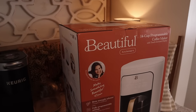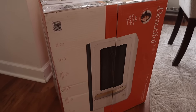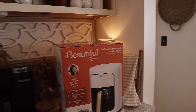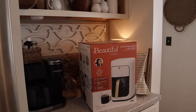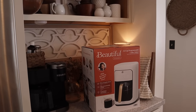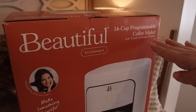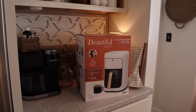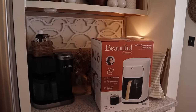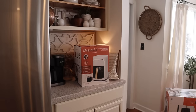The other change I'm making is putting a microwave in the coffee bar area. I found a really pretty microwave from the Beautiful Collection by Drew Barrymore at Walmart — I love the clean, sleek lines and the color. It's tucked away a bit, not front and center in the kitchen, but still accessible. I decided to also get the matching coffee maker, and I'm hoping both will fit together in that space.